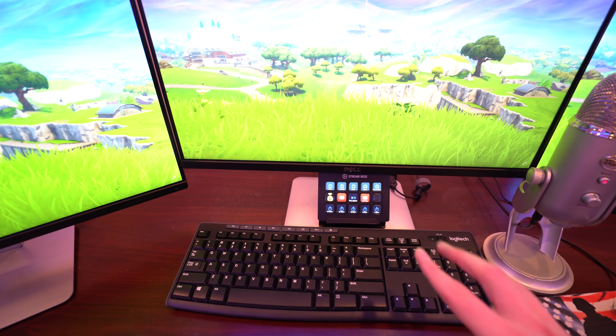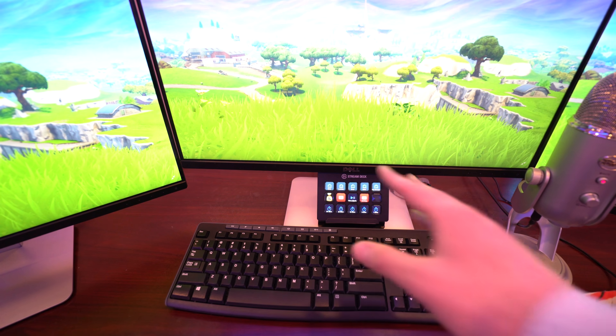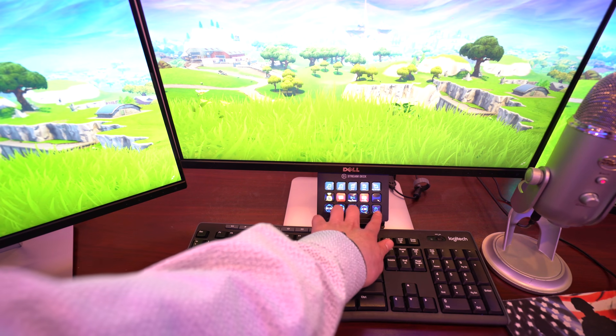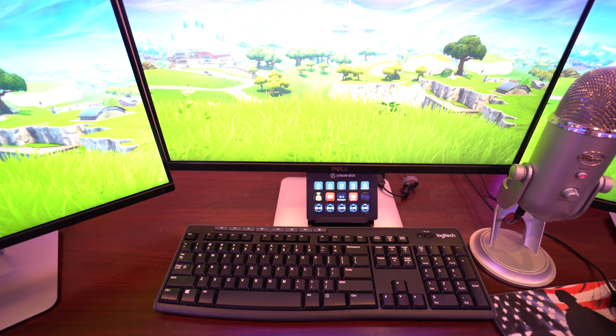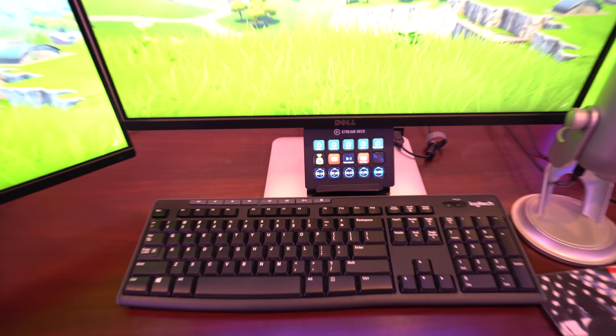Moving over here to the latest addition — I actually got this one for Christmas — this is a Stream Deck. Basically if I click any of these buttons it changes scenes, I can start things up, and I can set a little timer and stuff. And right here is my Logitech keyboard — nothing special, just a regular keyboard, but it does the job.